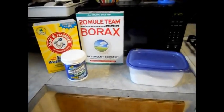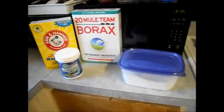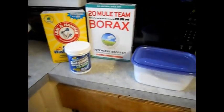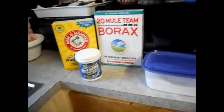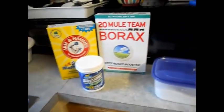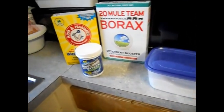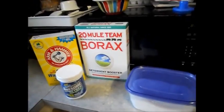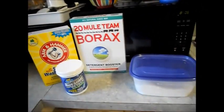Hey guys, today I'm going to show you my cloth diapers, the way I make my detergent, and tell you how I clean them. I have Kawaii Baby prefolds and covers. I do not have any all-in-ones, all-in-twos, pocket diapers, or anything like that — I only use prefolds. I have one Thirsty's cover that I found where someone ordered it and brought it back to Target, and I got it for three bucks. I really like the Thirsty covers — they're just expensive. And I'll go over my Kawaii Baby covers too.